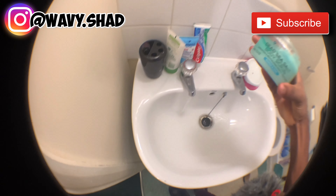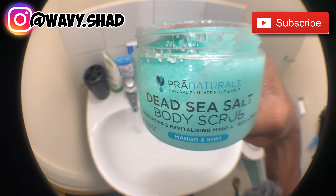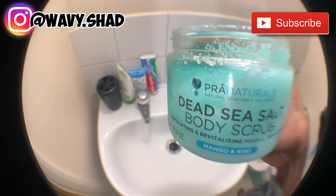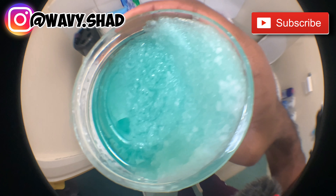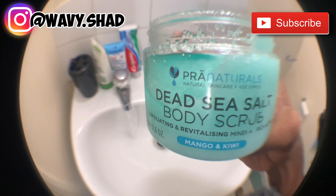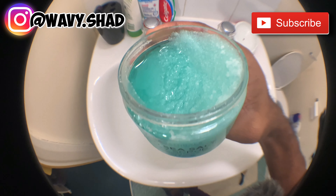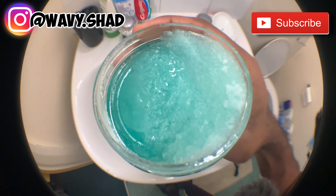Alright, so this right here is the Prenaturals Dead Sea Salt Body Scrub — this is the secret formula. It's great for exfoliating and revitalizing, mineral-rich. This is the mango and kiwi flavor. This leaves your skin soft — just look at it. Once you rub the salt on and wash it off with warm water, this leaves your skin feeling amazing.